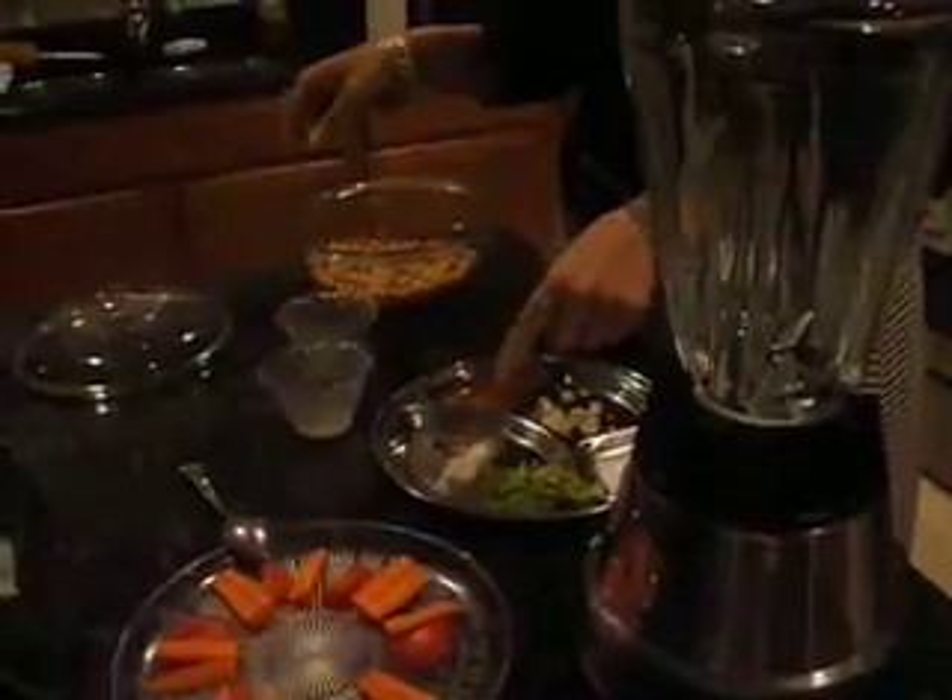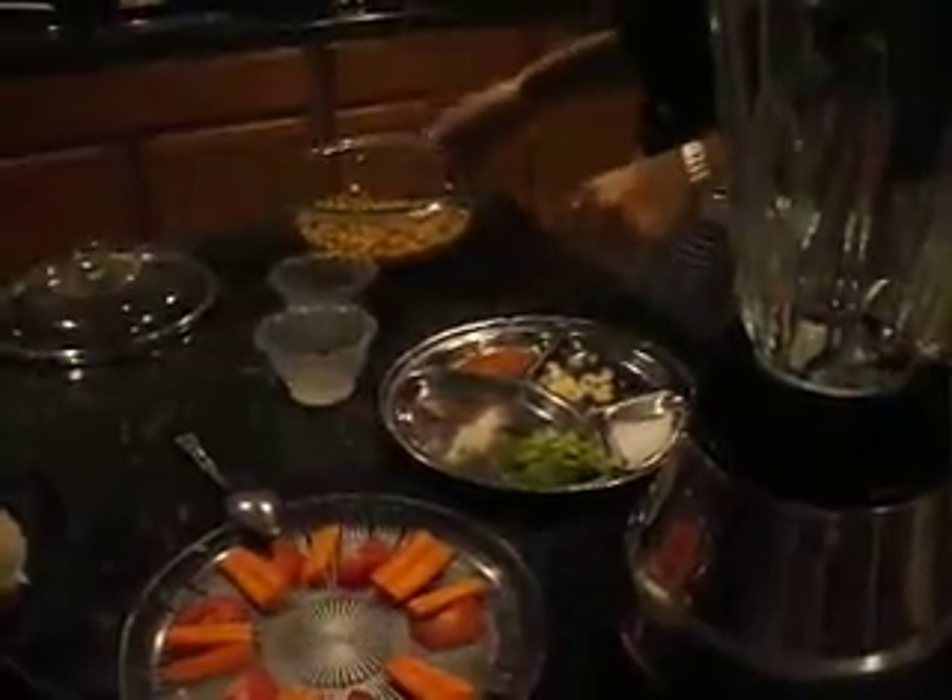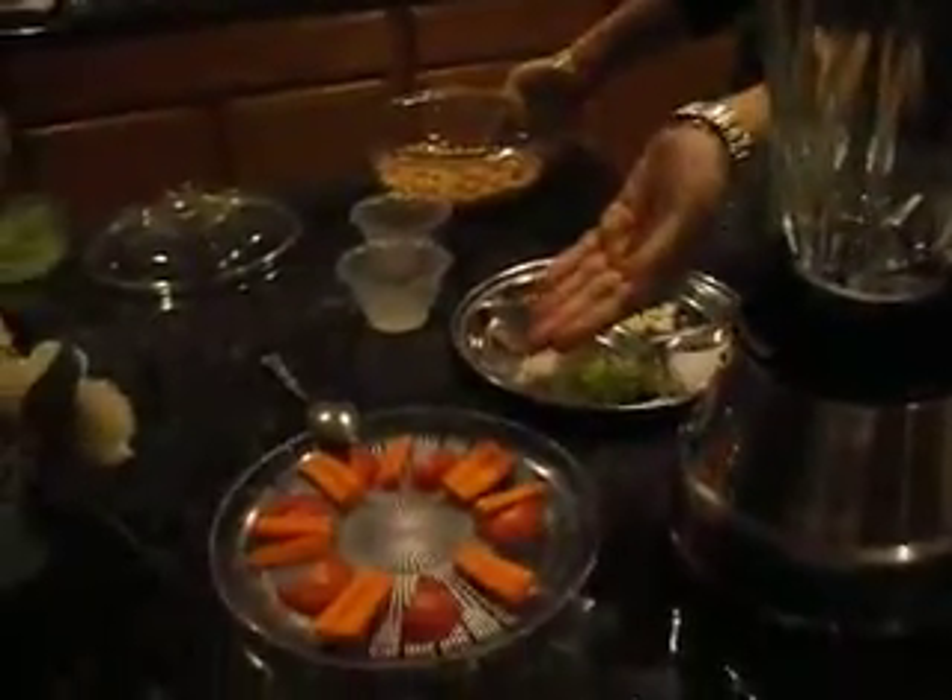You will need lemon juice, olive oil, parsley, hing — I like to add that — salt, garlic, and cayenne pepper. You will serve with vegetables or chips, whichever you prefer.